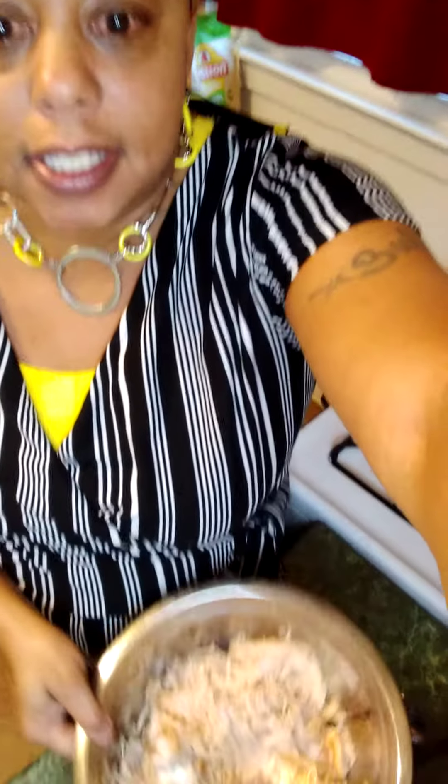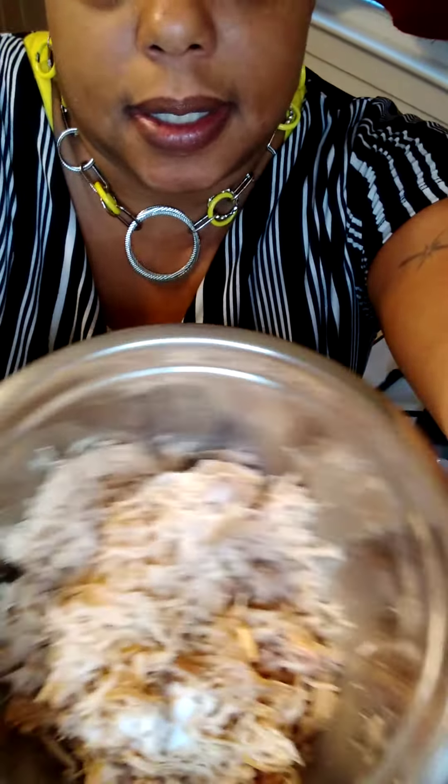Cook it on low heat overnight. In the morning you get up, you cut that off, go about your day, do whatever you need to do. Come back and then the turkey is going to be nice and tender and you're able to shred it up like this.